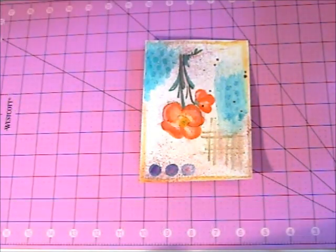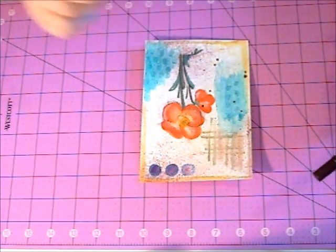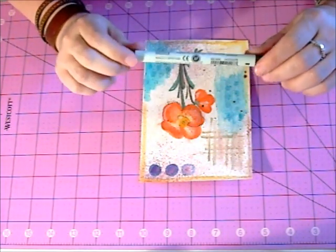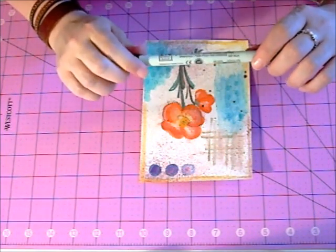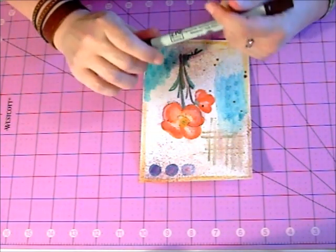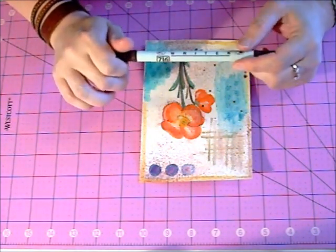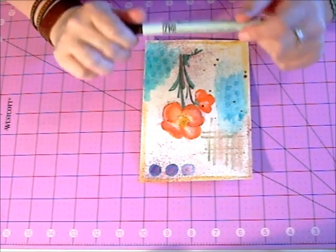Hello, good afternoon. What I'm working on today is just a bit of doodling. I started this last night when everybody was busy watching TV and stuff, or they had just come back from school and exams. So we were just unwinding. I love doodling. I love relaxing and getting out my paints, and I love doing some doodling.